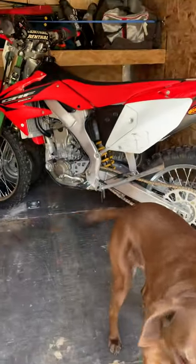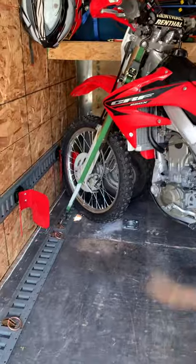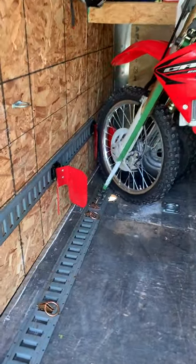Quick video. Happy Easter. Pretty excited to show you my new mounts that I got in the mail that I ordered.